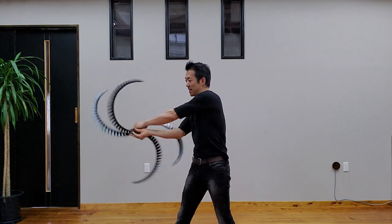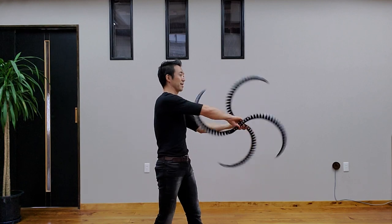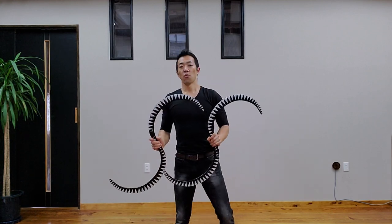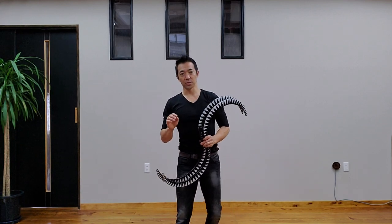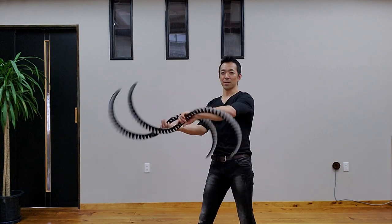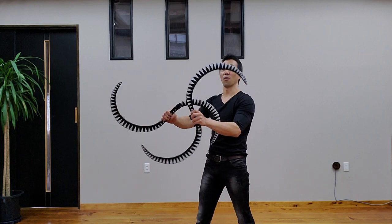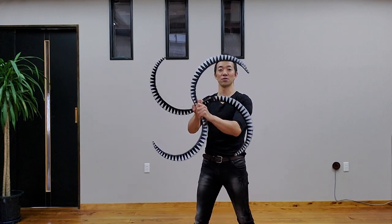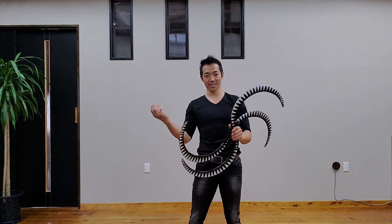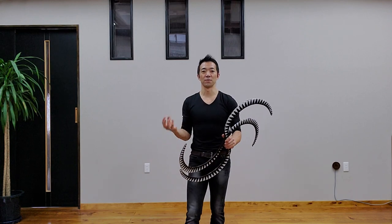And then you spin forward or backward, which is the same direction. So when you do spinning Kazakuruba, you are able to always hold in the same cross position, which is your right and left hand. And you need to understand what's going on so you can control each side.